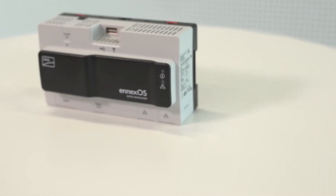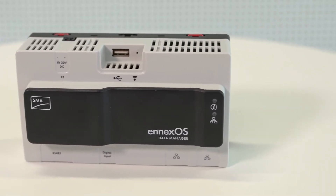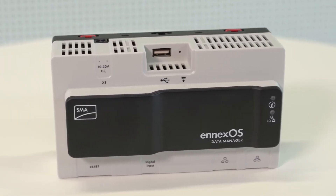Hello and welcome. Today, I will show you how to install the new SMA Data Manager M. This tech tip is the first in a series of videos about our new products based on SMA's NXOS platform.